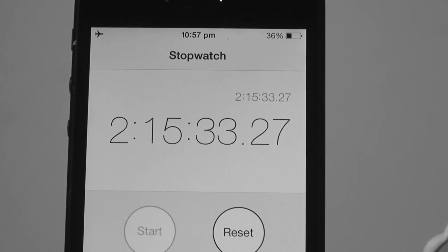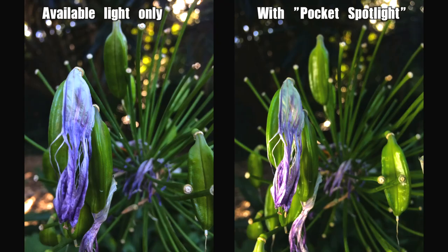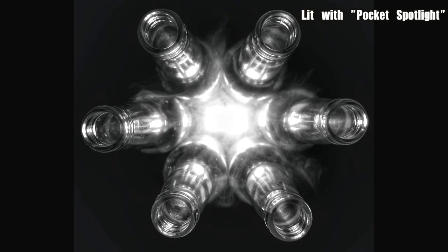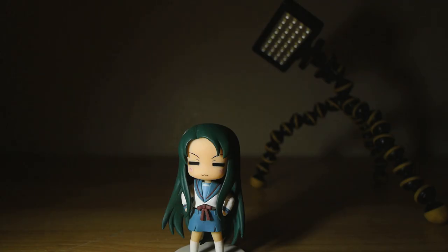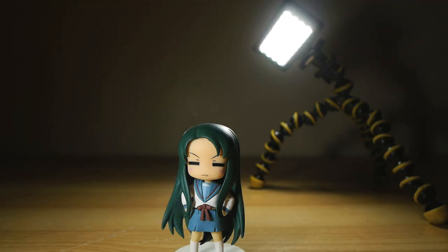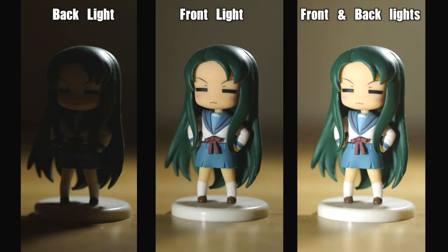I've been testing the Photojojo Pocket Spotlight for a couple of months now with all kinds of gear — everything from my iPhone all the way up to full-on rigged-up DSLRs and mirrorless systems. I've used it on camera and handheld, and even on light stands and Gorilla Pods. It is, of course, invaluable when you're shooting with your camera phone. Considering how tiny and light it is, you can always have it with you without feeling like you're lugging some lights around just on the off chance you're going to need them — it's tiny and slim and light, you never even know you're carrying it.